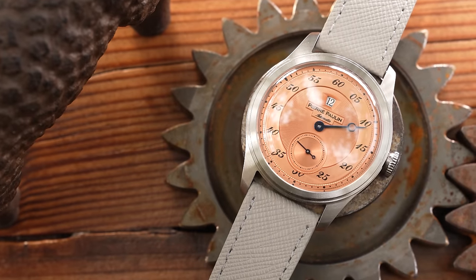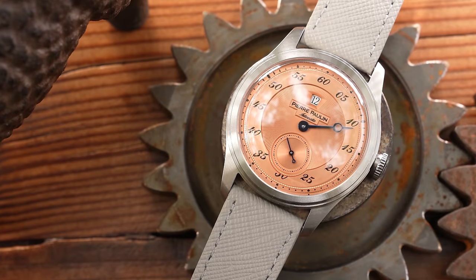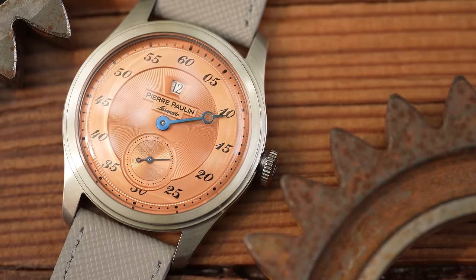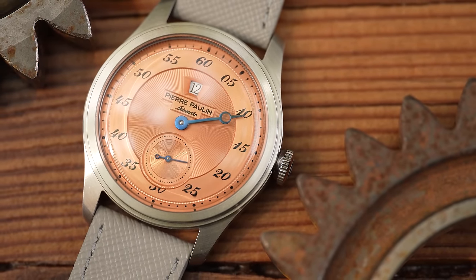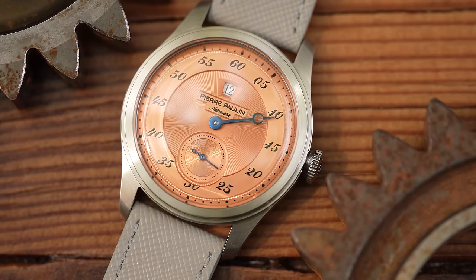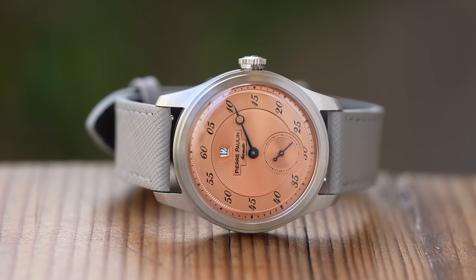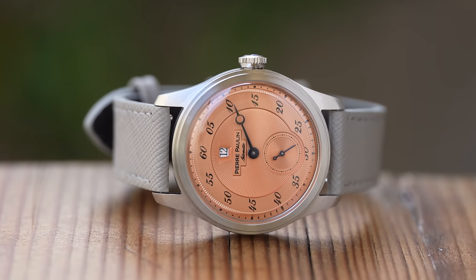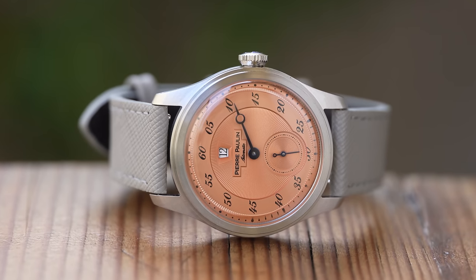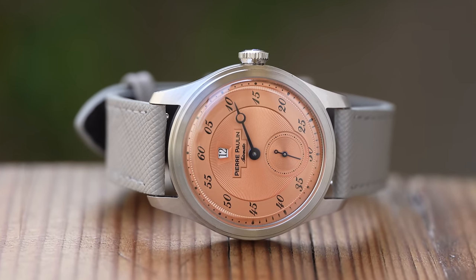The ST17 is a 3Hz movement, so 21,600 vibrations per hour. Not that it really matters, because this is a small seconds variant. I'm not exactly sure of the jewel count, but that doesn't really matter all that much either. Seagull quote a 42-hour power reserve, but this one does not hack — you cannot stop the small second from doing its thing. They have been making the ST17 since 2001, so it's a known quantity, even in this slightly unusual variant.